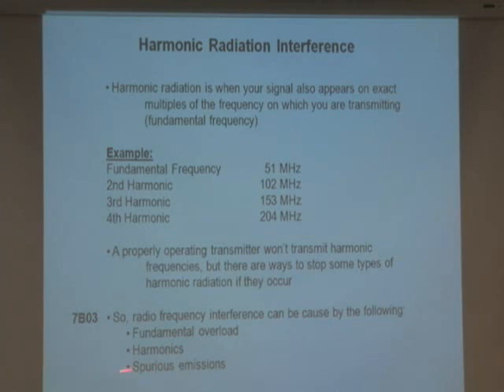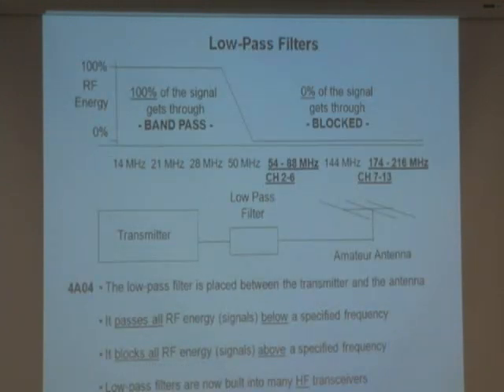Or it could be spurious emissions. So there are three ways to interfere with someone else's radio. For example, I've got a transmitter on an HF frequency — the 21 MHz, 15-meter band. If I've got a bad transmitter, the third harmonic is also coming out of that antenna, which is not good. What frequency is the third harmonic? 63 MHz.